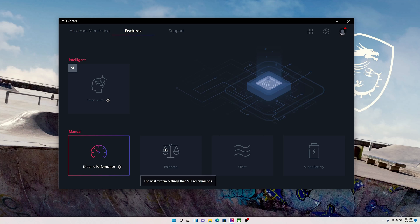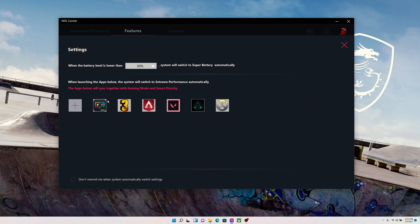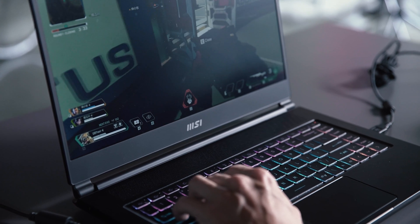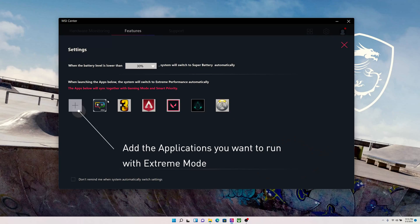To help you always get the best performance under every scenario, we have provided four different performance modes: Extreme Performance, Balanced, Silent, and Super Battery. We've also introduced the new Smart Auto mode, which will automatically switch to Extreme Mode when running performance-demanding applications like games, promising more immersive gameplay without hassle. You can also define which applications you want to run with Extreme Mode, such as video editing software.